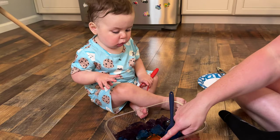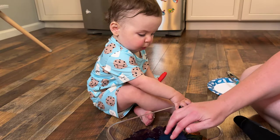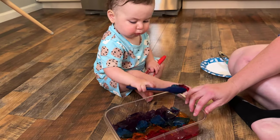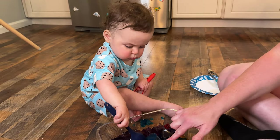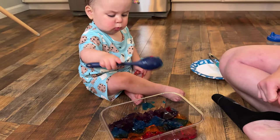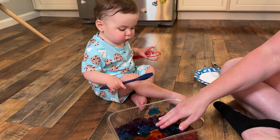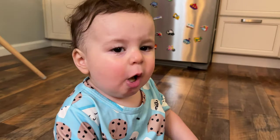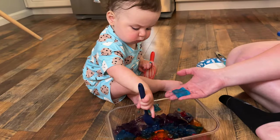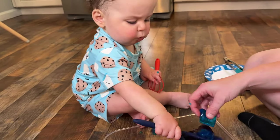So we touched with one finger. Can we touch with our hand? We can use the spoon. Red, orange, blue, purple — we can talk about the colors, we can talk about how it feels. It's cold, it's jiggly, it's a little — I guess you would say slimy or smooth.